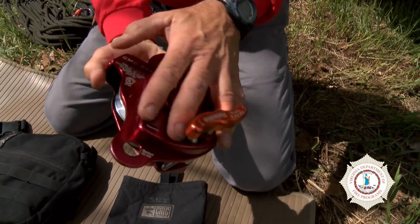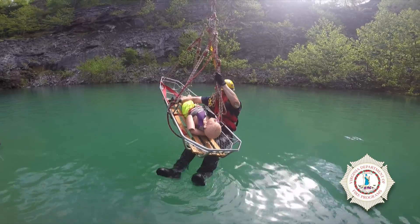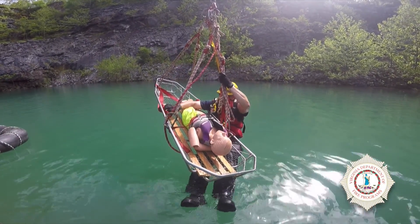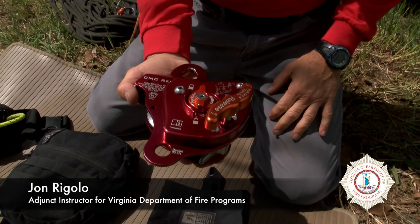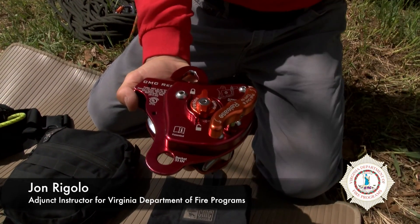It also has a unique function: a parking brake. So if we had a live load on the rope and I needed to walk away from it for a few minutes and take my hands off of it, I can set the parking brake and lock the system out. Of course, we like to have some redundancy, so we'll tie perhaps an overhand on the tension side of the rope just to back it up, but the parking brake allows you to go hands-free from the device and go do something else.